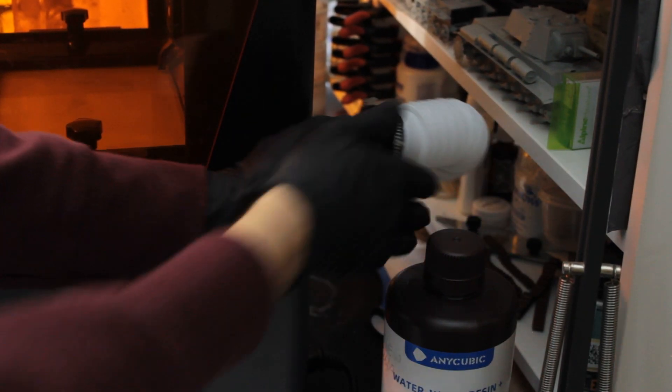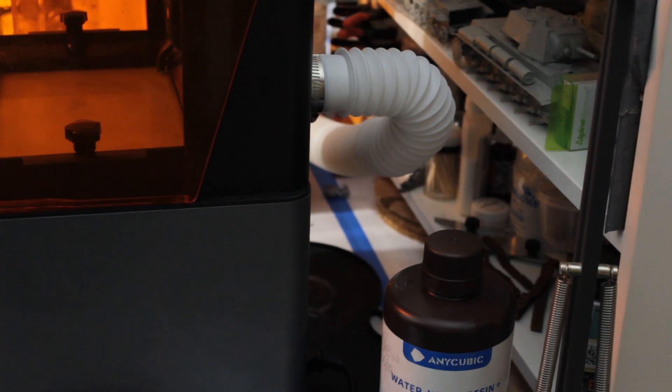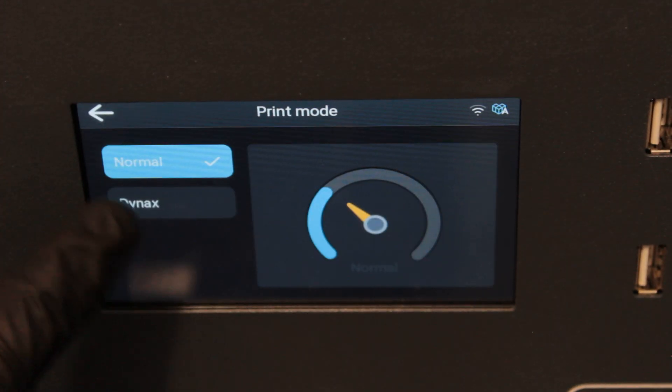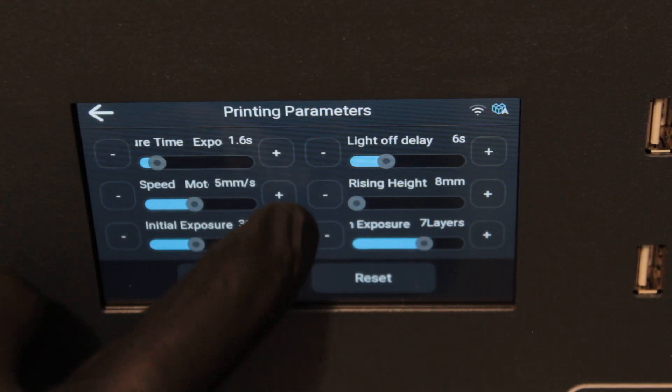We've also got an extractor tube here — it's not very long but it screws into the back of the printer and plugs straight into the carbon filter.